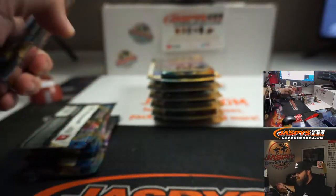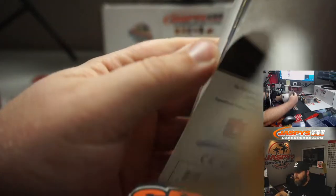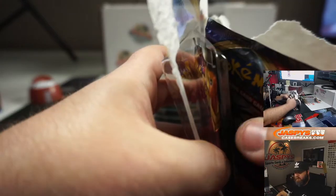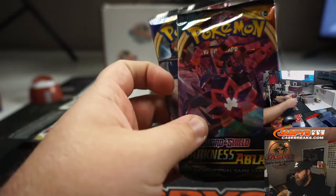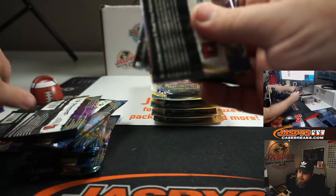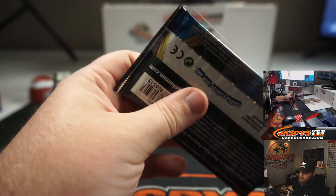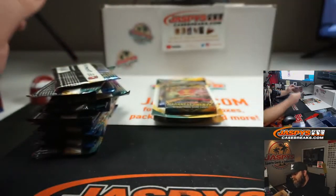The Charizard VMAX is one of the biggest cards we're looking for. There are also ultra secrets like rainbow foil and gold cards that make them rare. Hopefully we can find some of those for you. The Charizard VMAX is a big dollar card in this set — I think multiple hundreds of dollars. That's the one we're looking for.